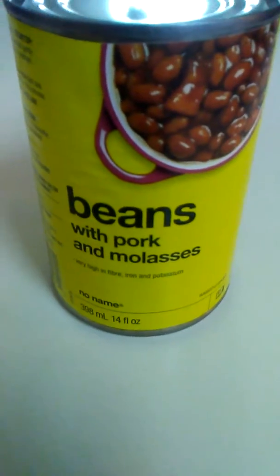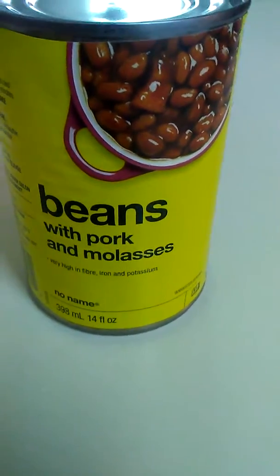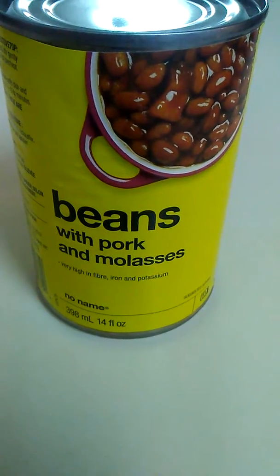And that's it — a look at the no-name brand beans with pork and molasses. They're ready. Thanks for watching.